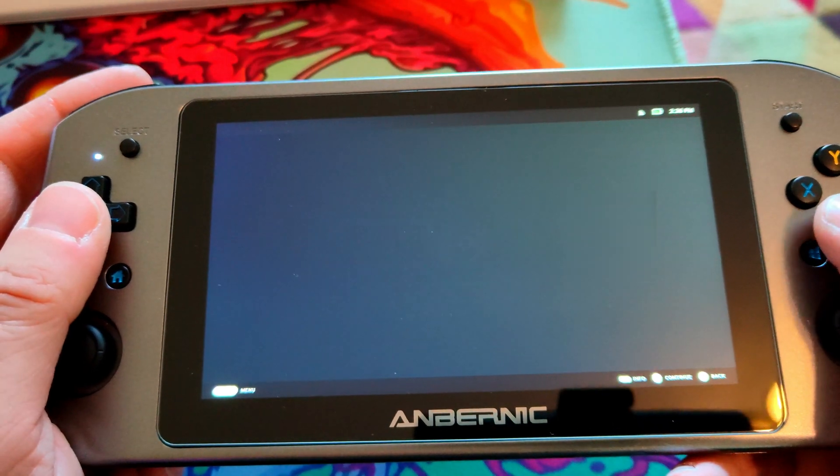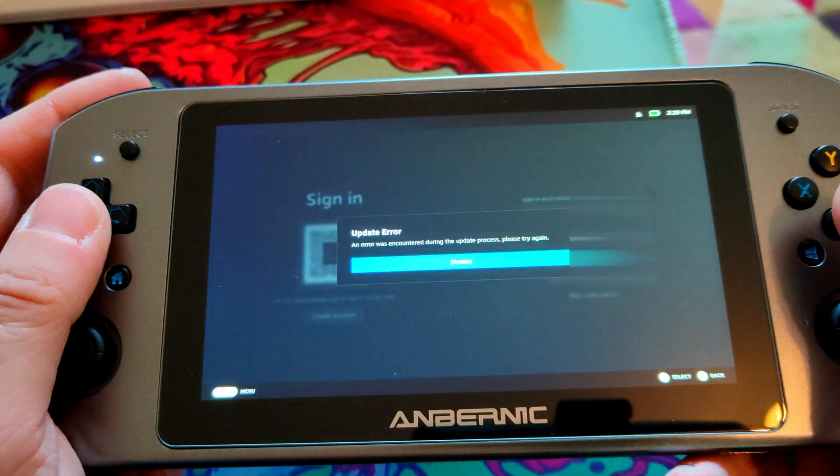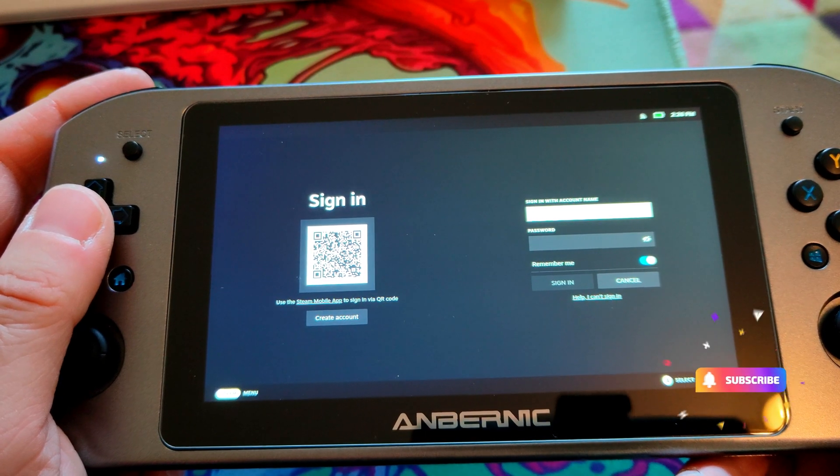However, it's been suggested to just spam the A button like crazy and it eventually works. Just keep spamming. Hopefully it'll work. There you go — now it's working.